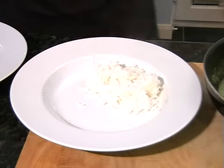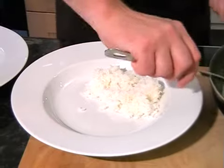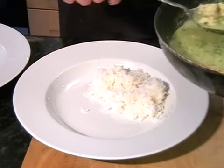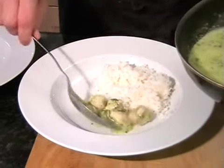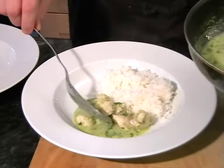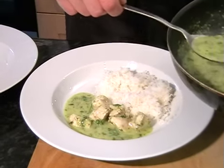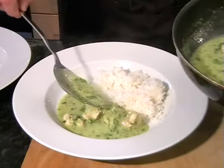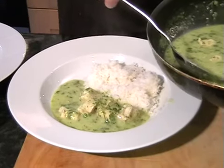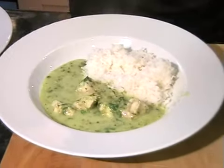Then just add in some of the sauce. Spoon on some chicken — another bit of chicken I think. There we go, and plenty of sauce. Look at that, looks absolutely delicious. Smells delicious as well.